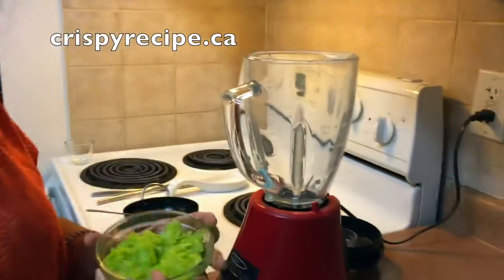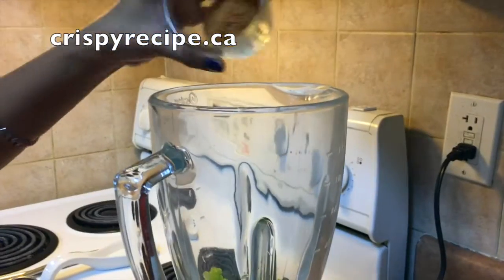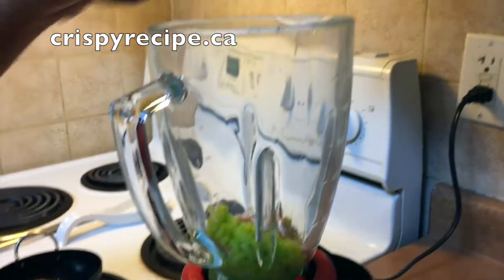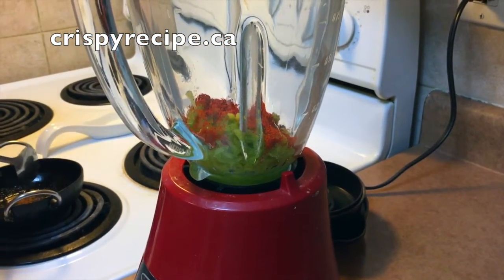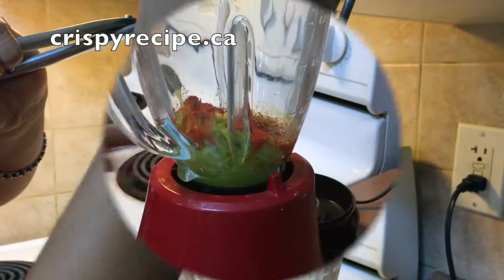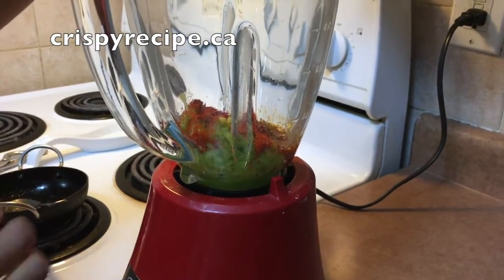Take all the ingredients in a mixer jar — grated mango, jaggery, salt, red chilli powder, and the fried methi along with oil. Do not add any water, just blend them. Now the chutney is ready.